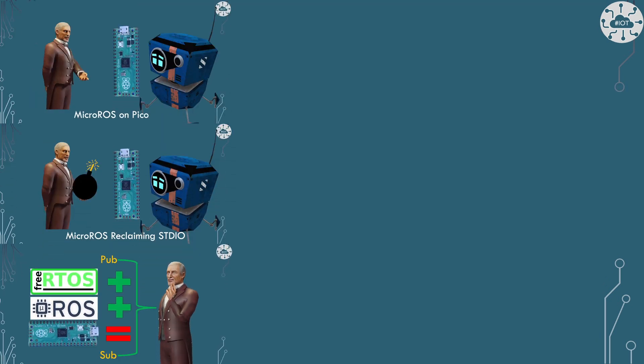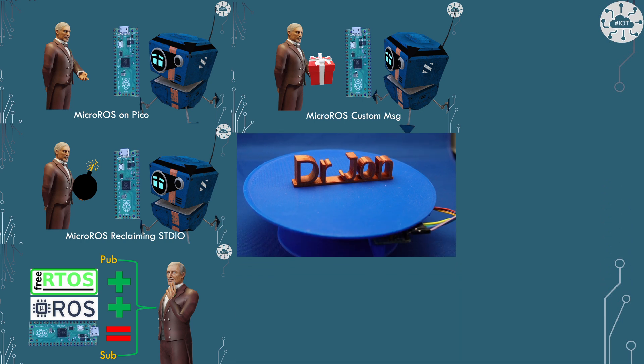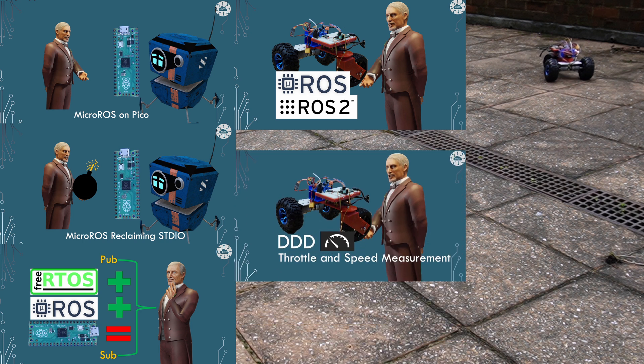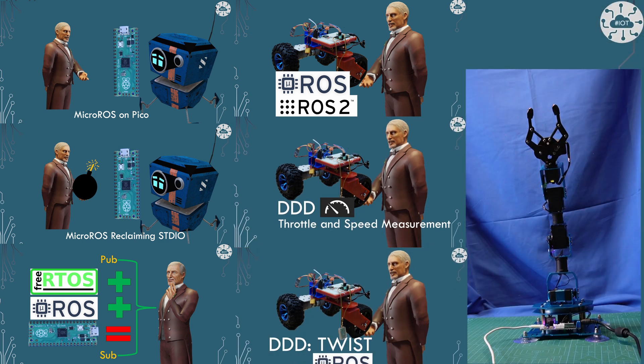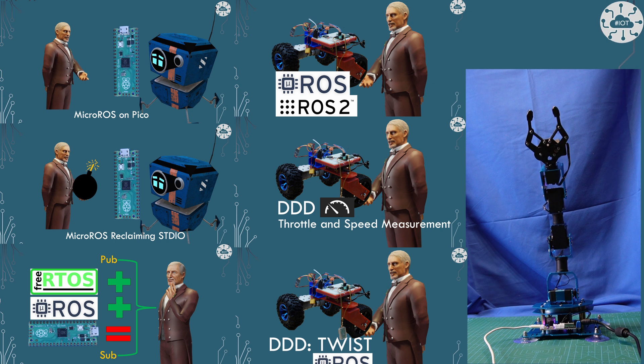I've done a lot of videos on MicroROS in the past — both looking at MicroROS on its own, looking at it in terms of DDD my DIY dev droid, or indeed looking at it in terms of controlling this X-Arm. There are lots of videos out there that talk about MicroROS and how to get things working, and they all should apply to the Pico2 world as well. But I'll tell you all the differences in this video.